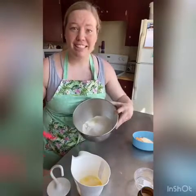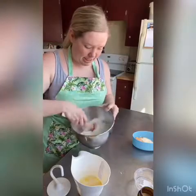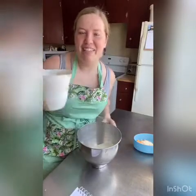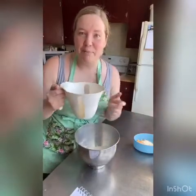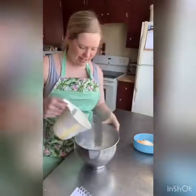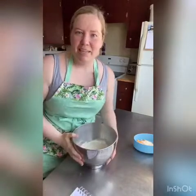So I'm just going to lightly toss this together just to mix the yeast in with the flour. To this I'm going to add one cup of warm milk that I've melted three tablespoons of butter into. Dump that in and then we're going to mix it with our dough hook on the mixer until it comes to a nice dough ball.